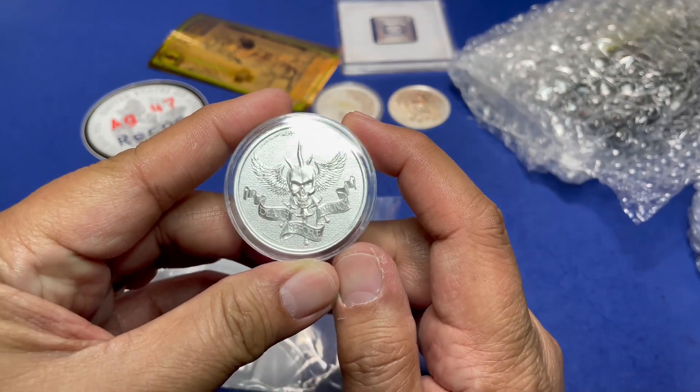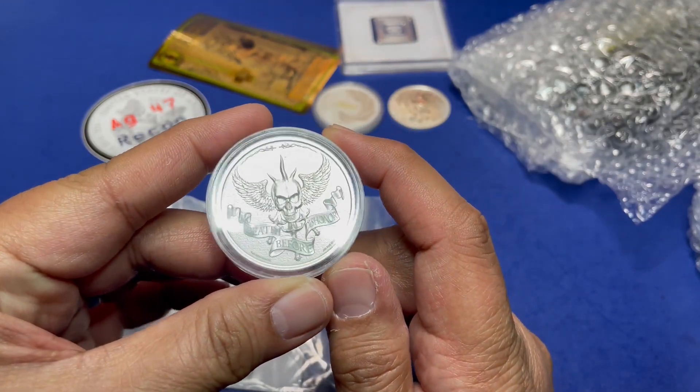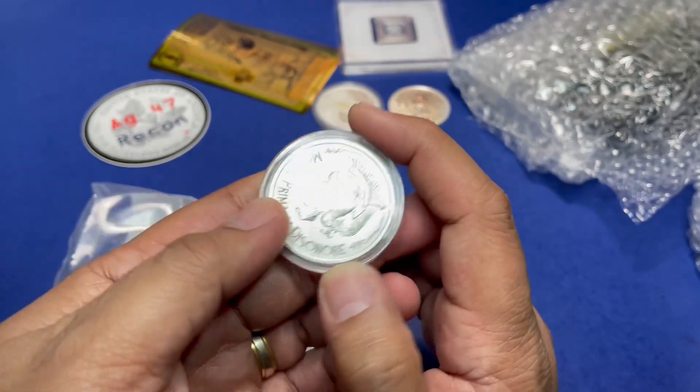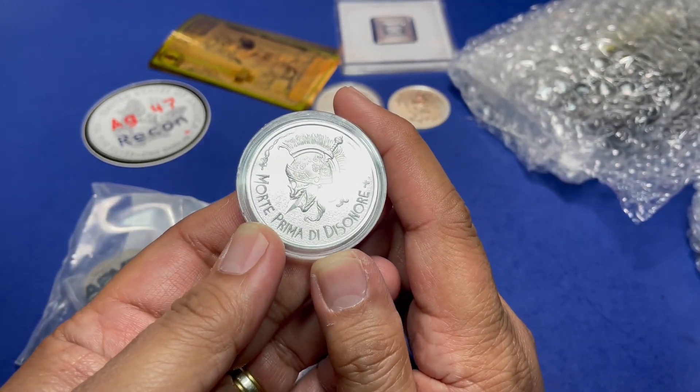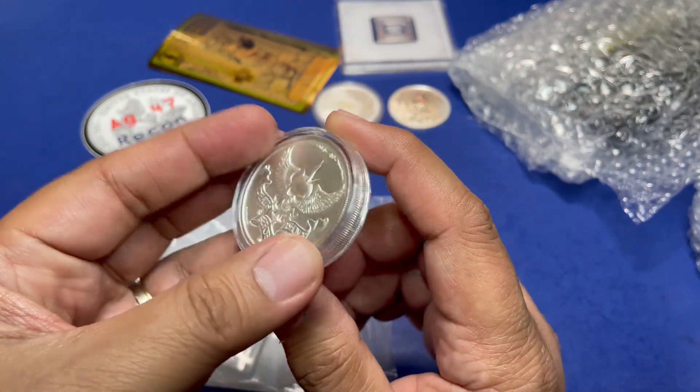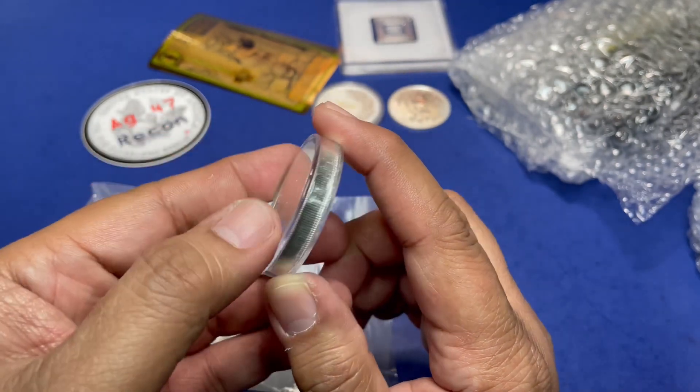This one looks like a chunky coin — it's the 'Debt Before Dishonor.' This appears to be the AR10. Little AG grades it an 8 out of 10.